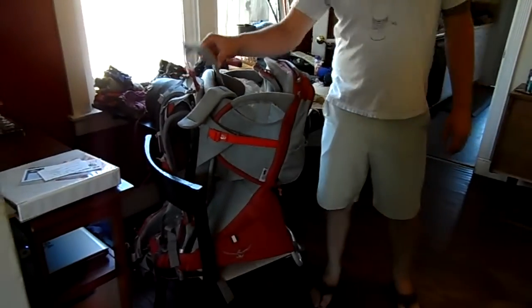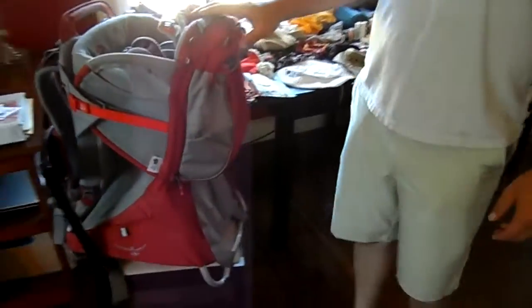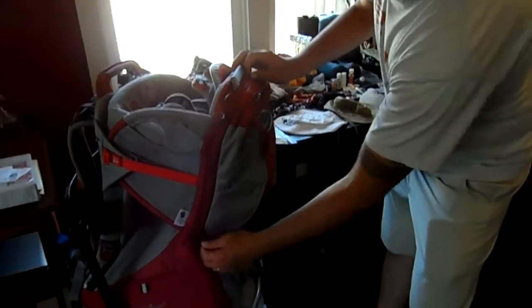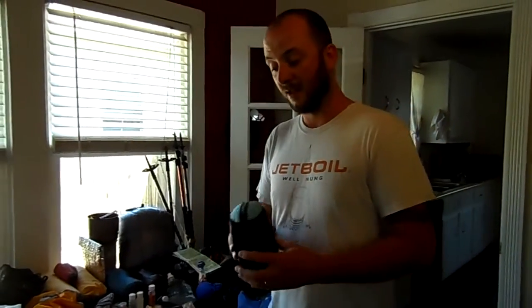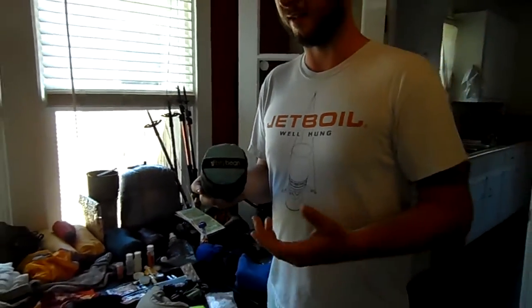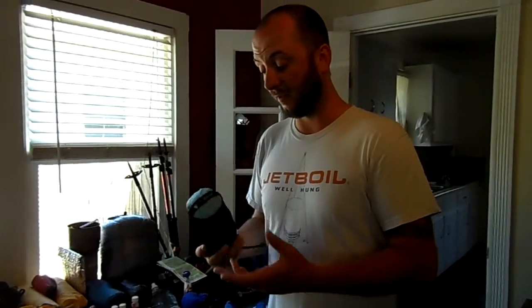We're going to be taking Thomas in this Osprey Poco Premium. Osprey makes about three different kinds of Pocos and this one is the 34-liter capacity — the only kid carrier with enough volume, including a detachable day pack, to go backpacking with a baby. When we want two free hands and don't want to lug this seven-pound, nine-ounce behemoth around, we've got what's called a Biddy Bean — an eight-ounce front carrier, kind of like an Ergo but with no frills. This thing is just awesome.